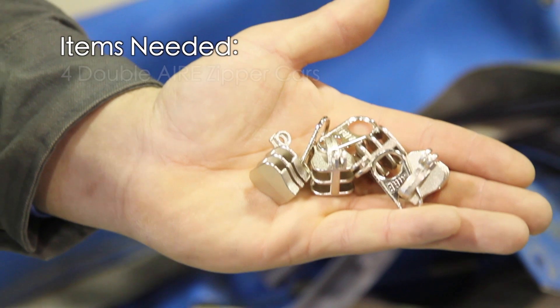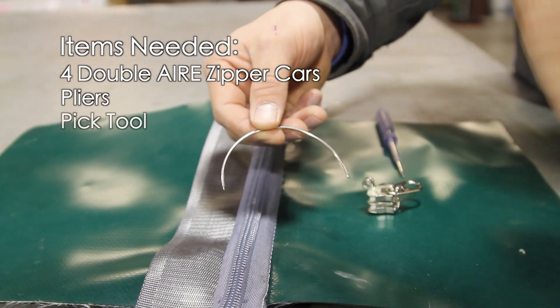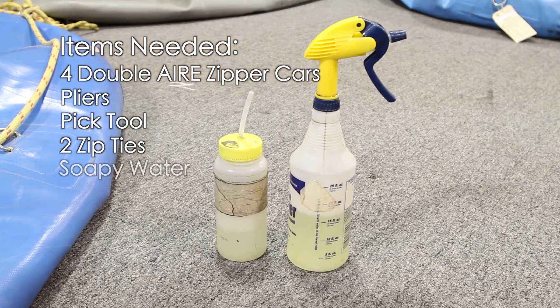Items needed are four new double air zipper cars, pliers, a pick tool, two zip ties, and soapy water.